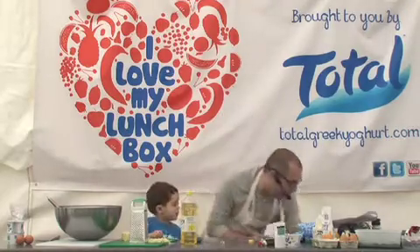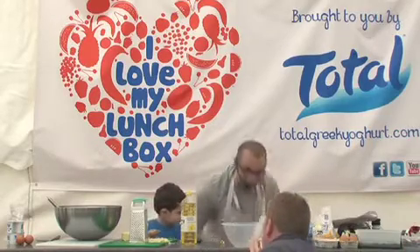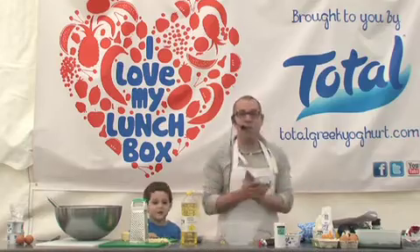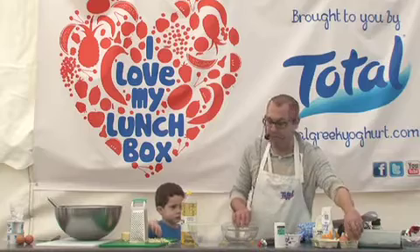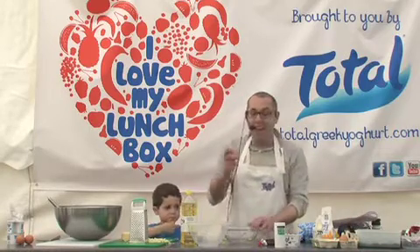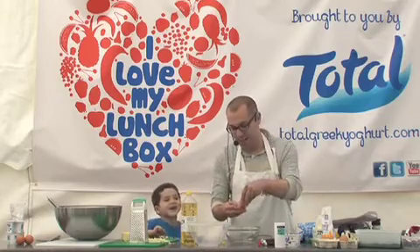100 grams of chocolate in the microwave, which I have no idea how it works. Melt the chocolate in the microwave — it's the easiest way, though it's not melting.